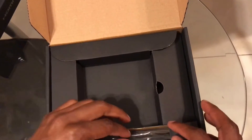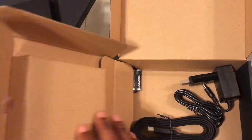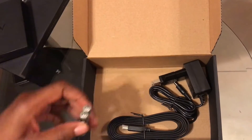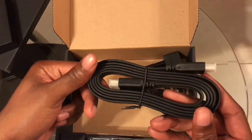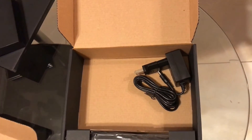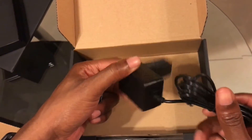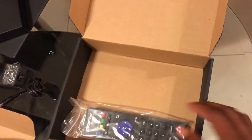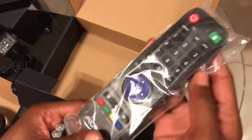We'll just put that aside for a minute and see what else is in this box. Underneath we have included batteries, an HDMI cable, and a power brick. And underneath this flap we have the included remote control.